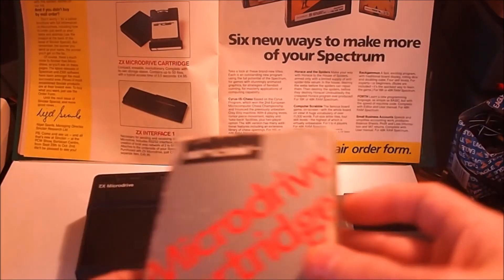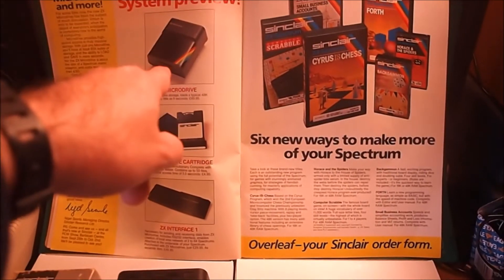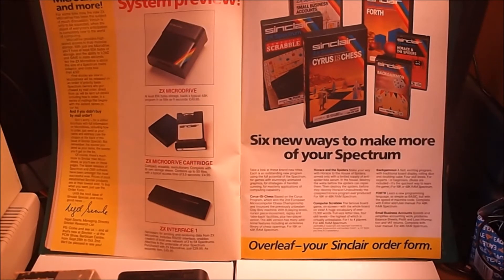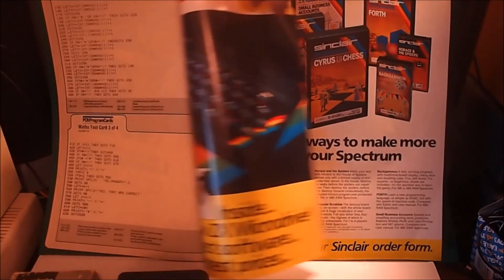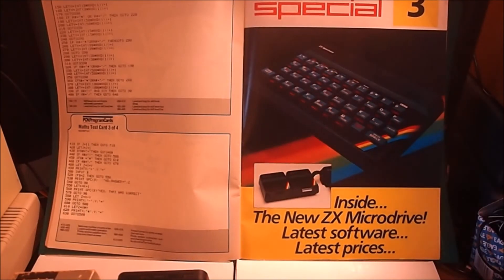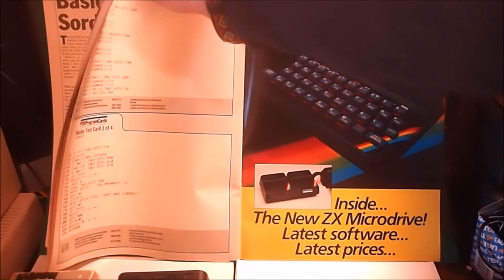The advert says: compact, erasable, revolutionary, complete with its own storage sleeve, contains up to 50 files with a typical access time of 3.5 seconds. They cost £4.95 each. The Microdrive itself offers at least 85k storage and loads a typical 48k program in as little as 9 seconds. Really good device, potentially, theoretically — but it didn't do so well, probably because of the price and the non-standard nature of it.